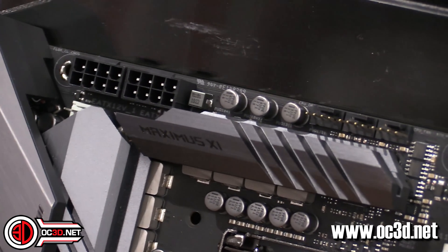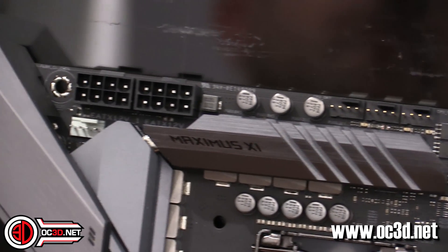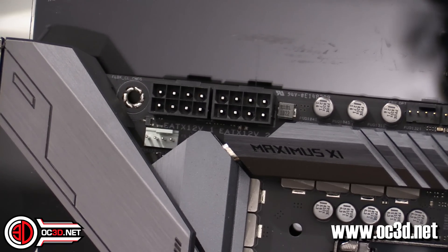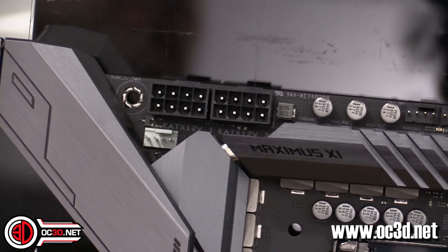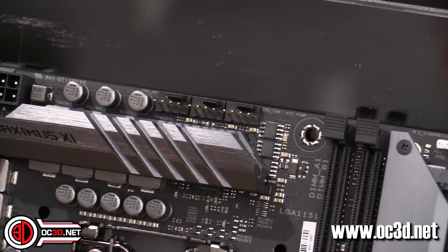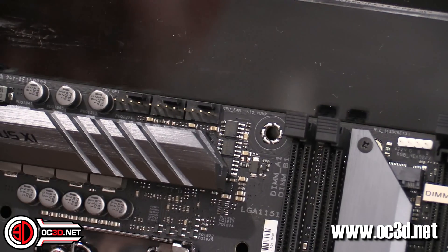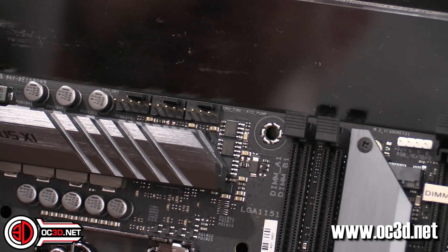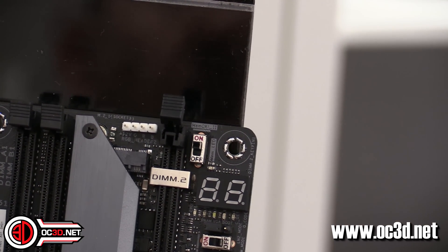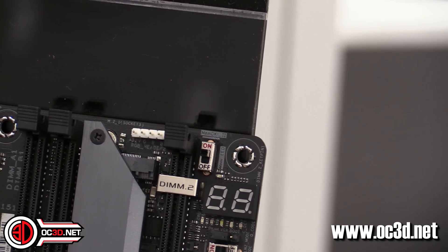Just underneath, if you look carefully in that corner, there is a full power PWM header. The reason it's that colour and not black denotes that it is full power, so you get 12 volts on that — which might also explain why it's blowing an absolute hoolie when running. Then you get three PWMs along the top: an AIO header, a normal CPU header, and your CPU optional header.